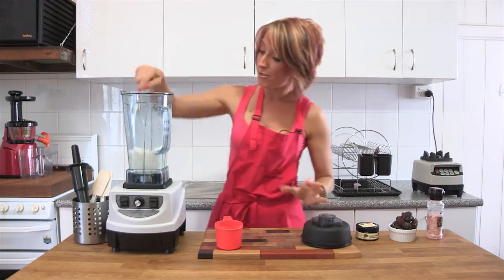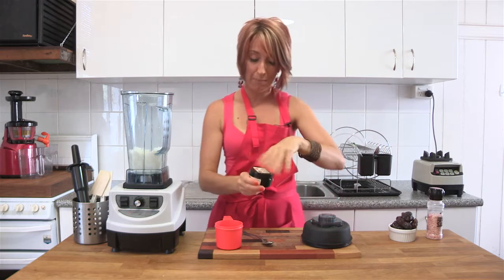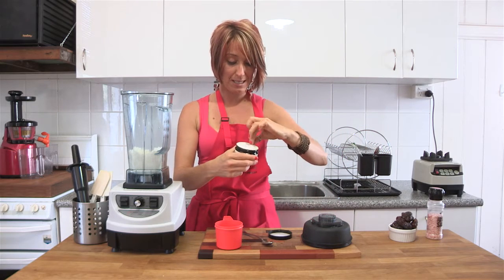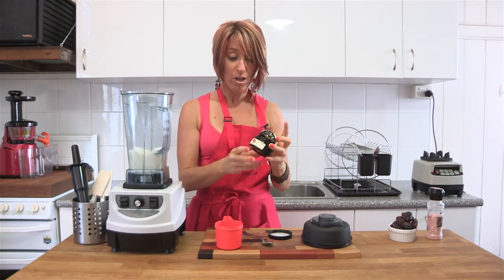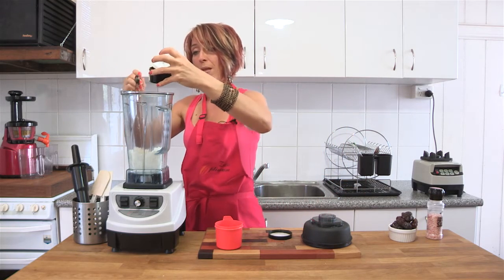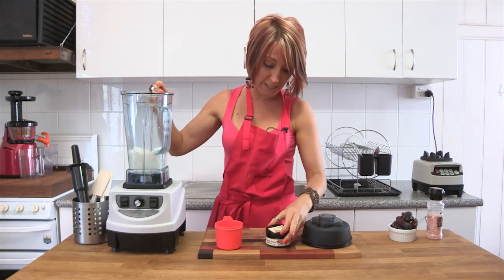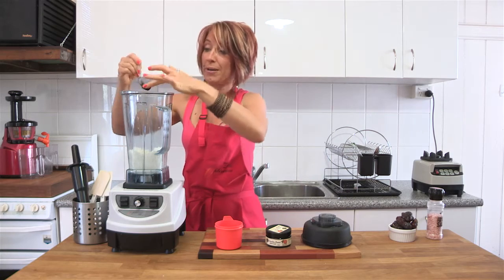Easy as pie. All we do now is add the rest of the ingredients. A teaspoon of vanilla paste — you can use any vanilla paste you like, or even a whole vanilla bean scrape. I'm going to use this Nui brand one, which has quite a nice flavour and is organic as well.